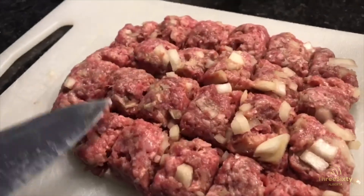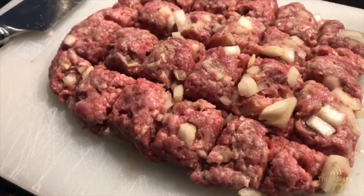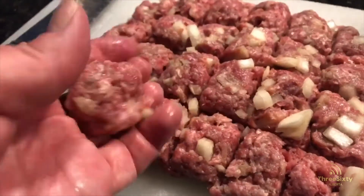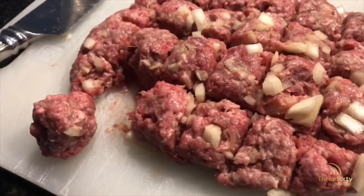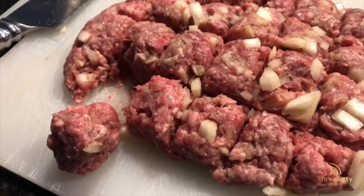Then just take your knife and cut it into little squares about the size that you actually want your meatballs to be. Take each individual square and just roll it in your hand to round it out, and voila — you have your meatballs! You can throw them into the freezer on a cookie tray to let them freeze, and then into a Ziploc bag.